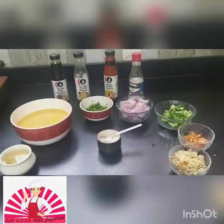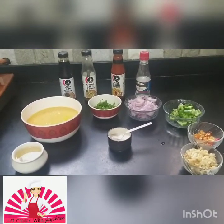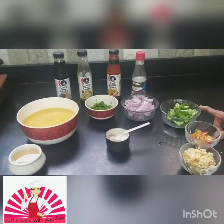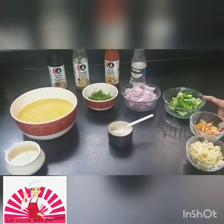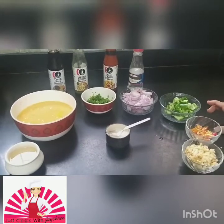Hi friends, this is Jaishiyar again with you and today we're making Chinese egg burji — a fast recipe that can be done in 15 minutes. The preparation time is going to be something like 15 to 20 minutes, but the cooking time is only 10 minutes or maybe 8. This is great for an evening when you're really tired and back from work.